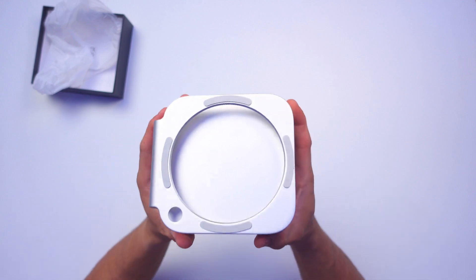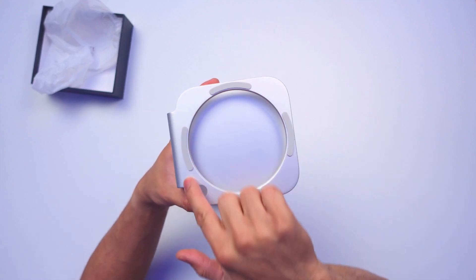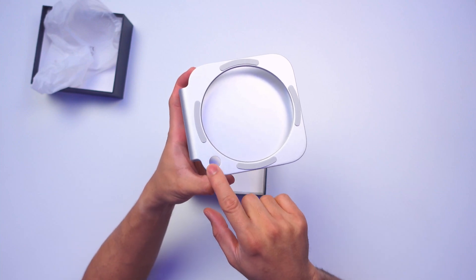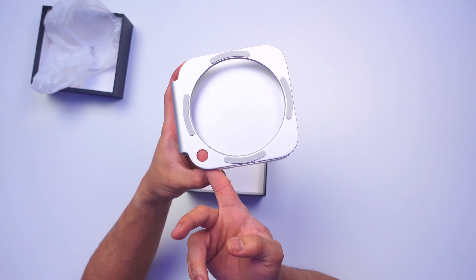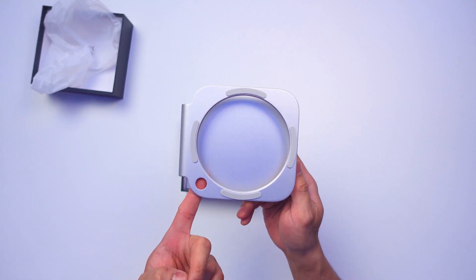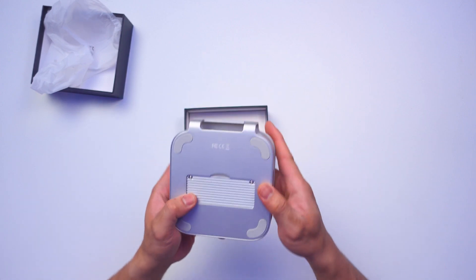I didn't think it was going to be this small — it's actually quite sleek. At the front it has rubber stoppers so the M4 Mac Mini doesn't move around. There's also a hole right here where you can press the power button, because on the M4 Mac Mini the power button is all the way at the back, which is kind of annoying. This is a really nice feature — you can press it without lifting the Mac Mini.